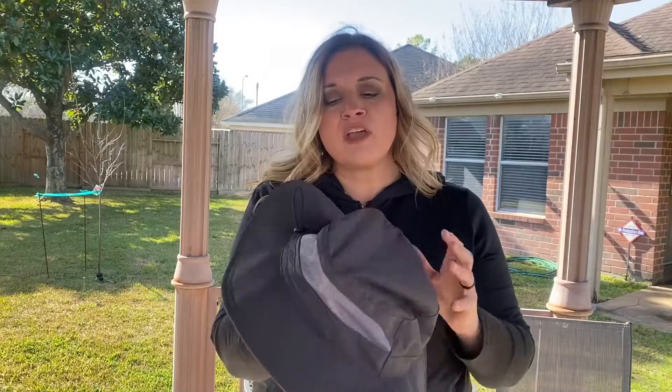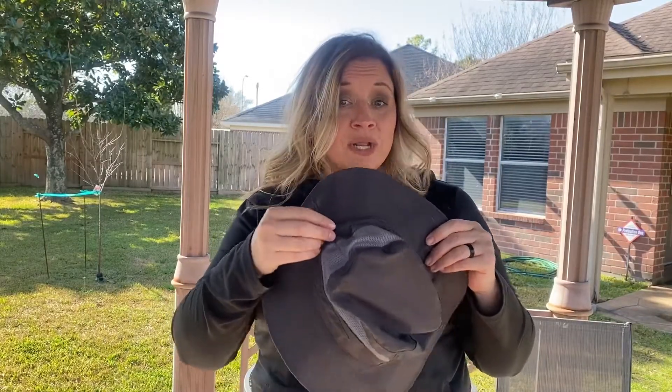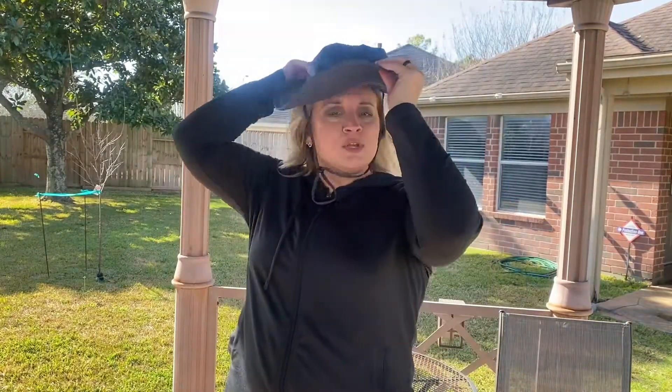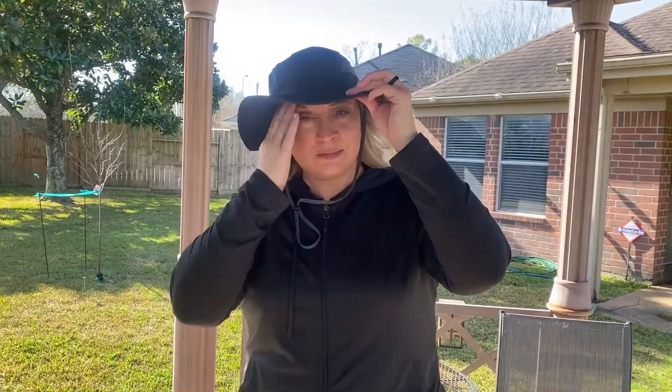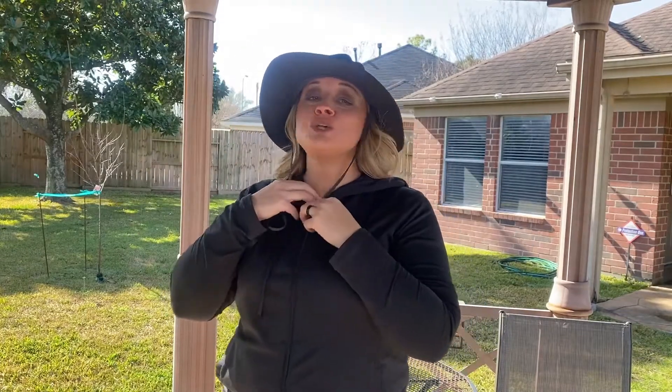It's adjustable, so if my daughter wants to wear it she can adjust it to fit her head, or if I'm wearing a ponytail I can adjust it accordingly. So when you're looking for something cute that protects you from the sun, look at the Connectile Women's UPF 50 or more Safari Sun Hat — and that's my point of view.